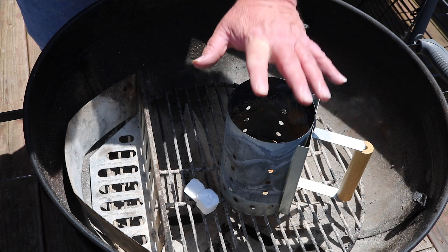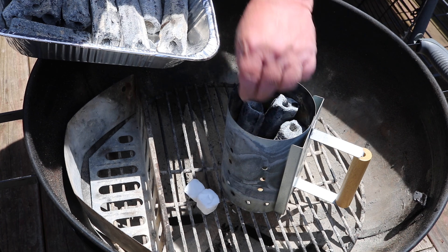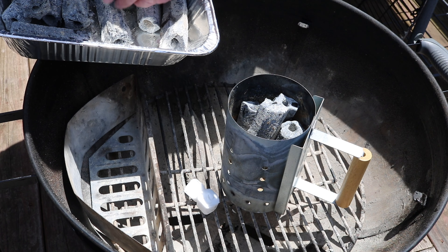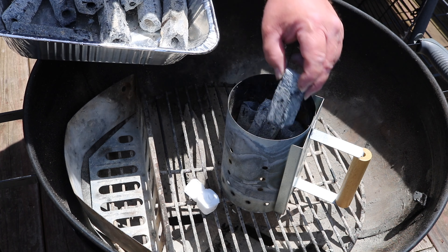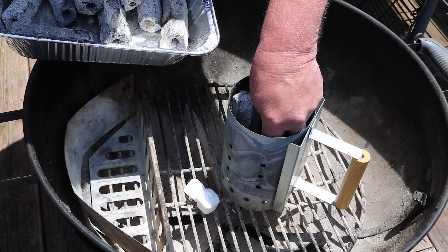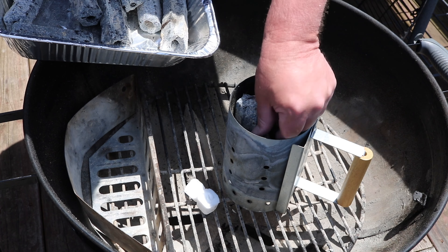I've got my smaller chimney — not going to use as much charcoal. I've got one pan for my Weber kettle and that's all we're going to use. Look at these big chunks of leftover charcoal. We're going to stand them up like before. Not sure exactly how much to put in, but you can always add more. I'll do one more — that's all it's going to fit, so that's what we're using.